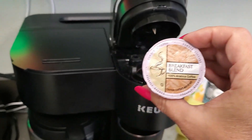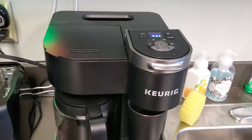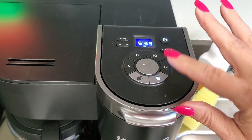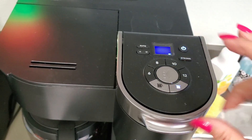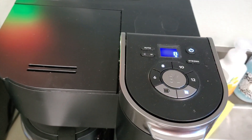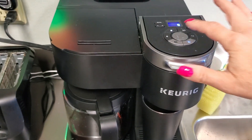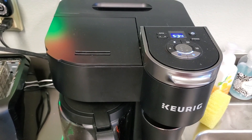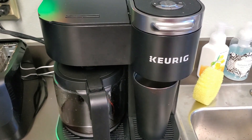This is a breakfast blend coffee and it's very easy to put in the Keurig K-Duo. All you have to do is turn it on and then pick either K-Cup Pod or a pot of coffee and how many ounces. I'm going to click 8, and that is how easy it is — then you just push this button. In a few seconds I'm going to have some delicious coffee.